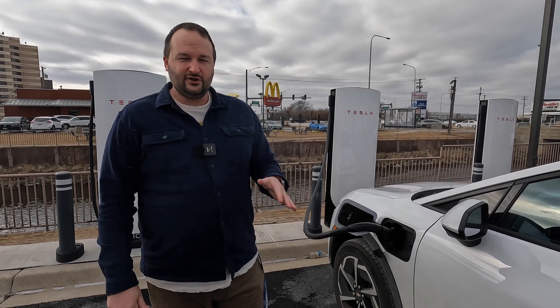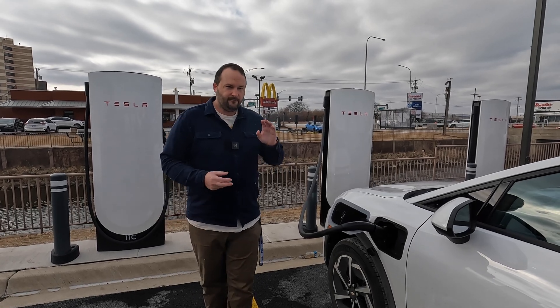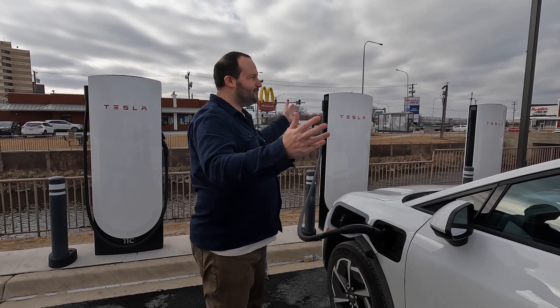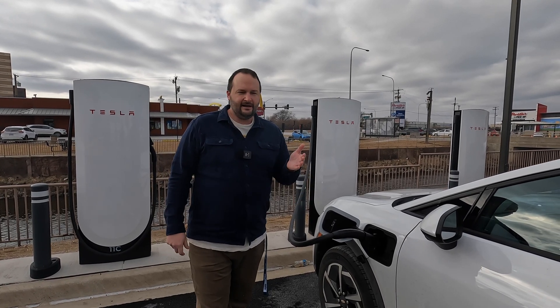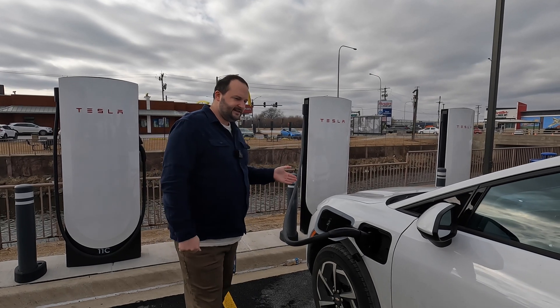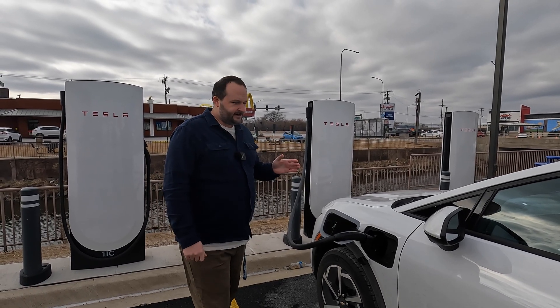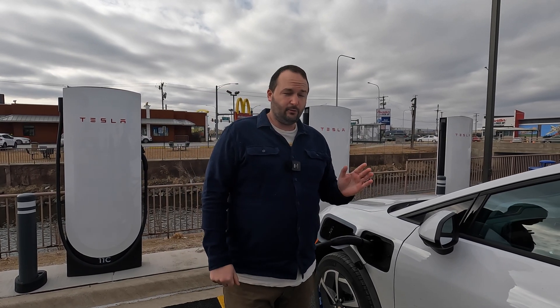Now that you've seen how we charge at Electrify America, let's explain why we might want to use a Tesla Supercharger. For one, there are 52 charging stalls right here compared to the Electrify America station we were at, which had three. Many Electrify America locations only have three or four stalls, and occasionally you might find an install of six or eight, but they can commonly be busy.